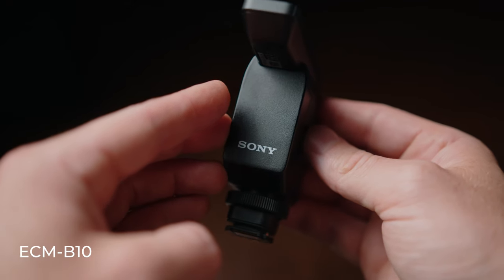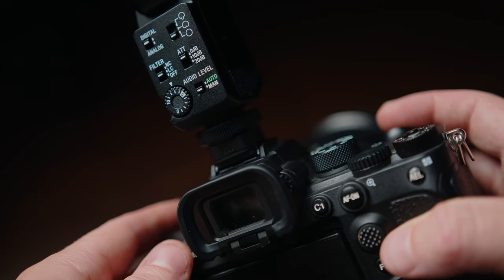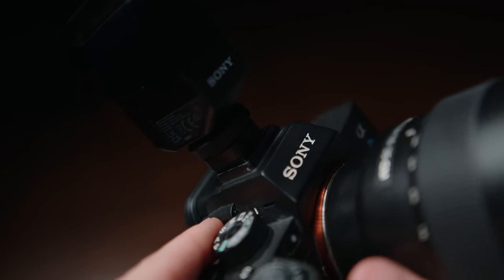First up, let's go over the ECM-B10. This is probably the most advanced microphone out of the three. You'll notice we've got these little connectors at the bottom of the cold shoe mount. This microphone and the other microphones in this roster actually clip directly onto the top of your Sony camera and connect to the camera through those connectors, which means we don't need a battery and we don't need a cable from our microphone into our 3.5mm jack.